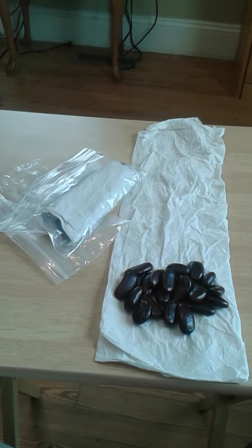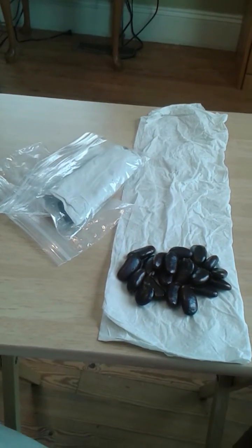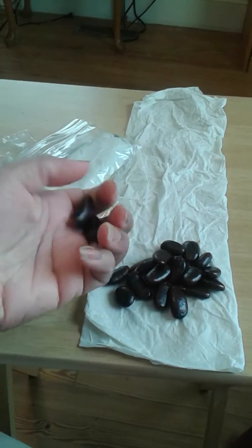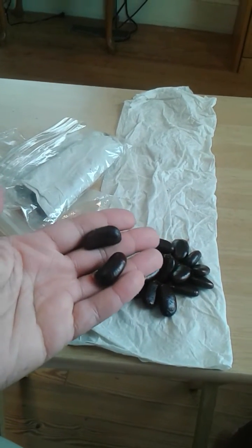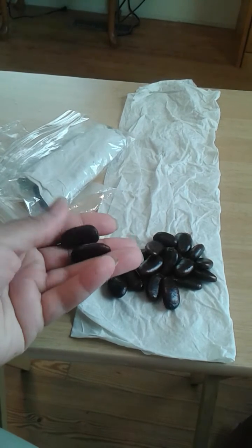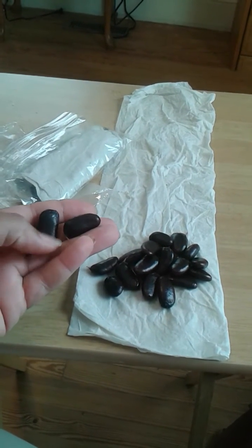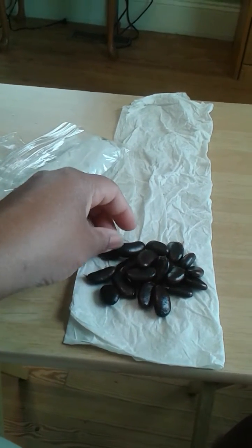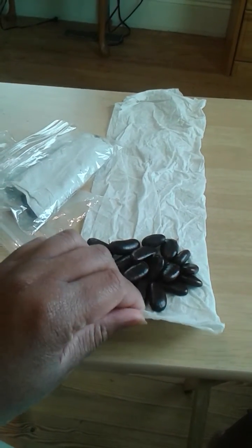These are the seeds that I got out of some of my pawpaws. I want to grow some of these next year and see if I can maybe create a new cultivar. At any rate, here's what you want to do.